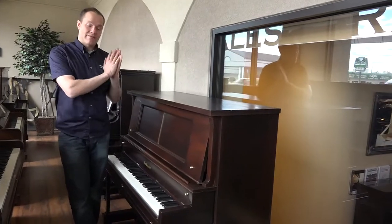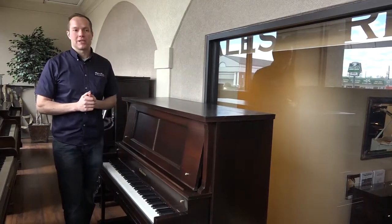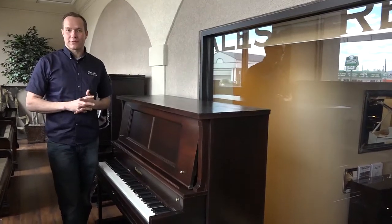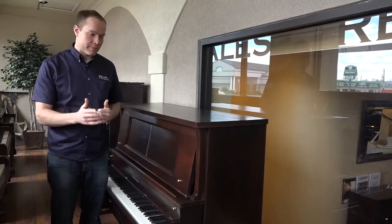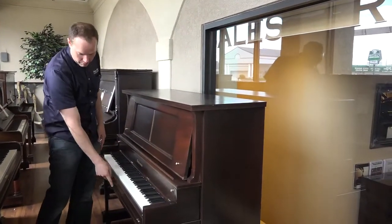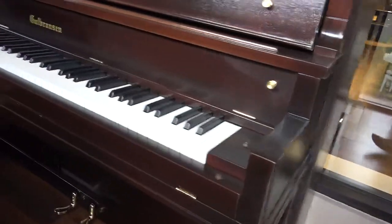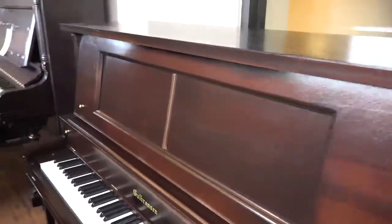We've gone through it very, very thoroughly. If you've seen any of my other videos, you know that everything that we do on these pianos is extensive. We go through these pianos from top to bottom — everything from the cosmetics like refinishing. This piano is very, very nicely refinished. New key tops, new sharps on this one. We put a new decal on. All of these brass pieces from the knobs to the hinges to the pedals, they've all been replated, or in the case of the knobs, those are new.